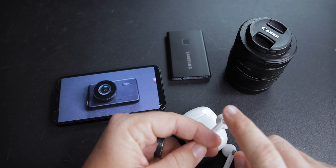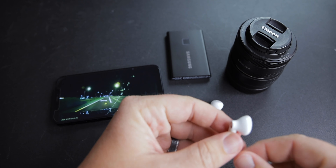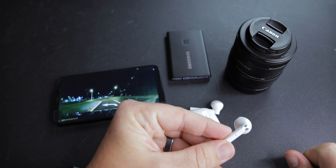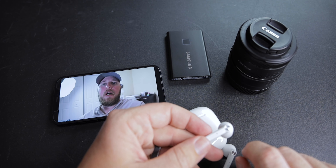You can receive and answer calls as well. Each one of these has a touch-sensitive pad at the top. What you can do is answer a call, hang up a call, pause or start a video, and pause or start a song — that's what you can do with each one of these. It does work great — as you see in this B-roll, very instant and very easy to use.